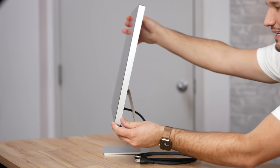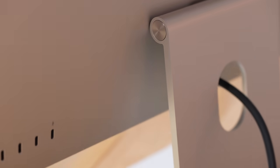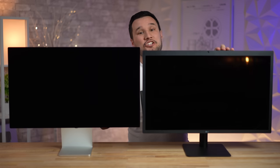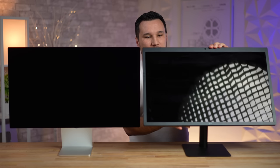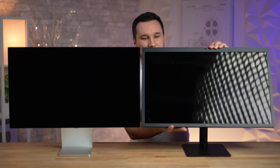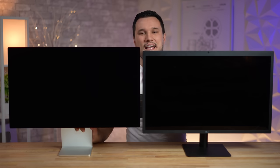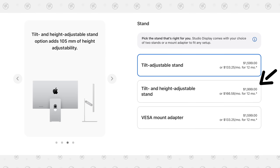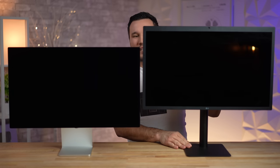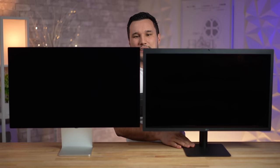The degree of adjustability with the all-aluminum hinge is quite good and very easy to adjust. Comparing it to the LG 5K — the LG at its lowest setting actually does go lower, and as far as tilt it has a very similar range. The iMac doesn't adjust height-wise unless you spend another four hundred dollars for their arm, whereas the LG adjusts out of the box to a pretty good height range.